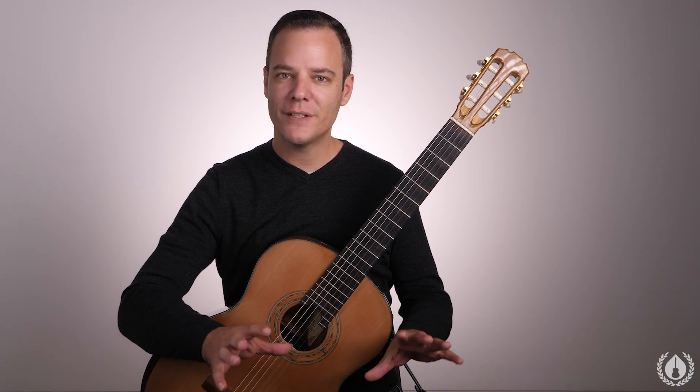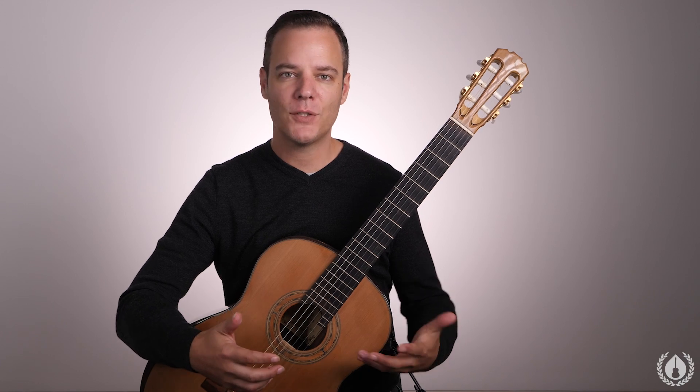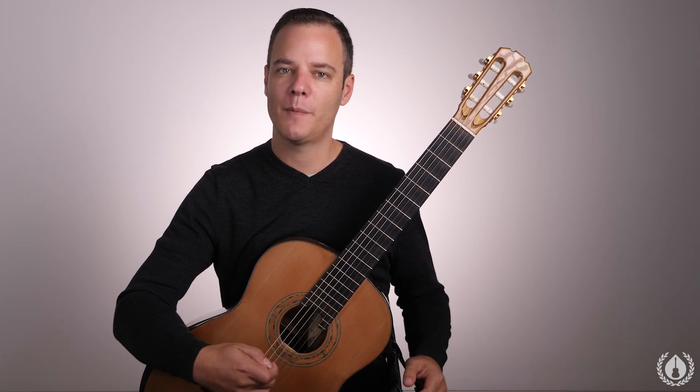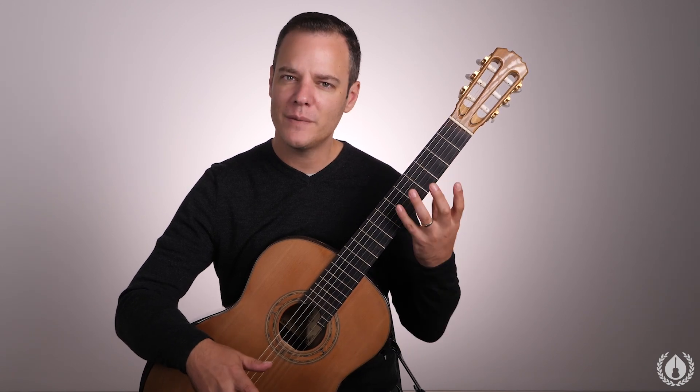A warm-up is different than a practice routine or a technical routine. It's simply meant to warm up our hands, fingers, and arms so that we don't cause any injuries, and so that we can get playing and feel good about our playing from the get-go. So with that in mind, let's look at these exercises not from a technique point of view, but rather just getting our hands warmed up.